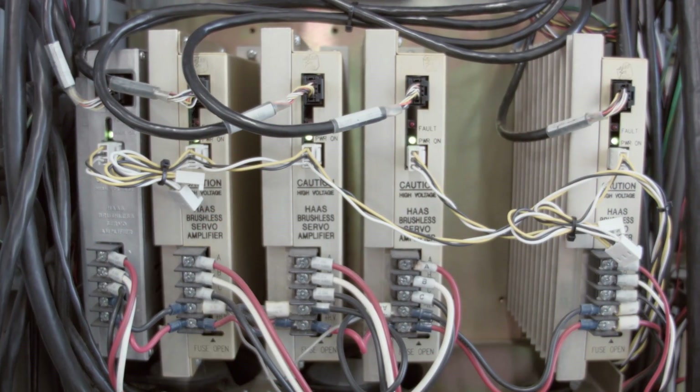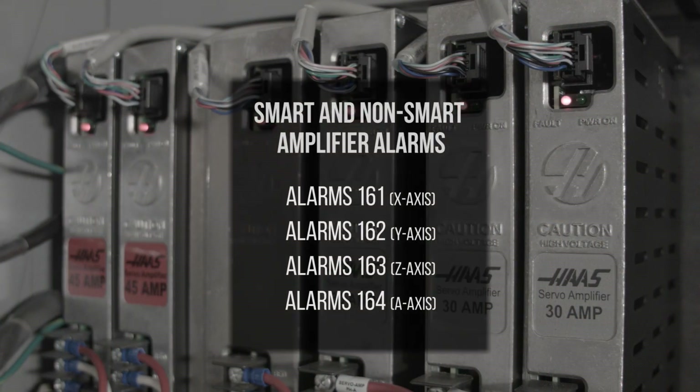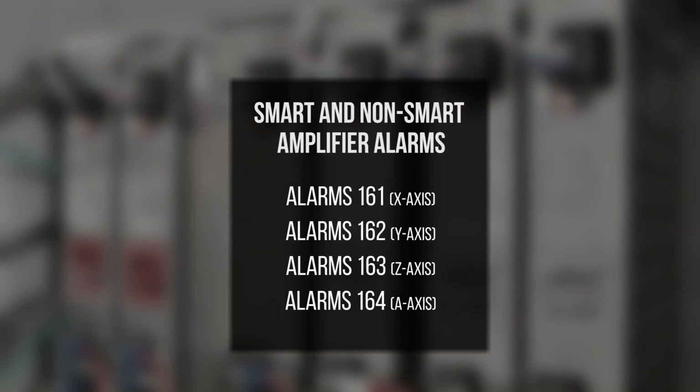The non-smart amplifiers do not run a calibration test. As soon as the machine is powered on, they are ready to run. When the amplifier has a problem, both amplifiers will generate these alarms. Let's look at the machine's symptoms, what the alarms would be for a non-smart amplifier and a smart amplifier, and how to resolve the issues.